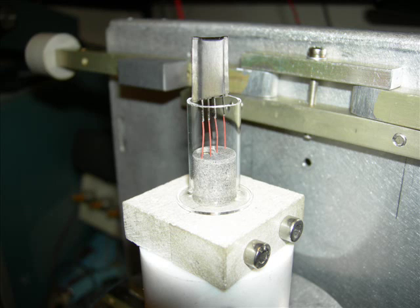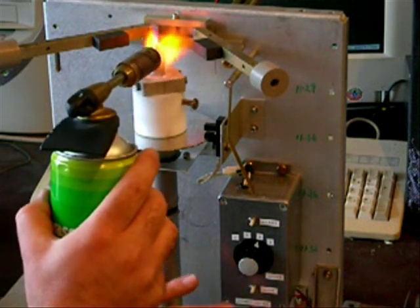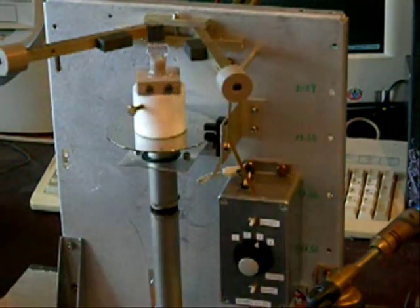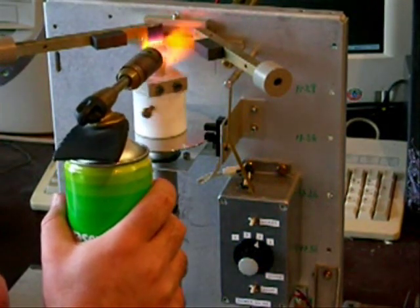The stem is now ready to be pinched. The little metal envelope helps to position the wires and protects them from the direct flame. Graphite blocks are used to pinch the glass. An optical switch is used to make the jig stop in the correct position each time.